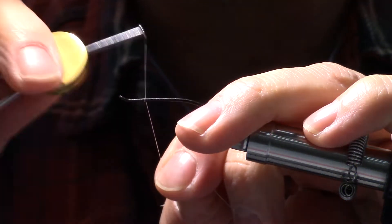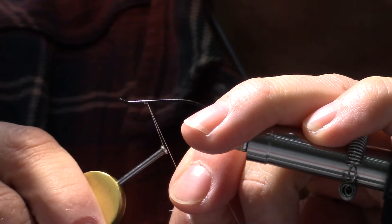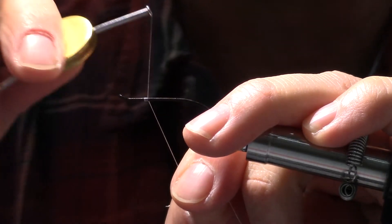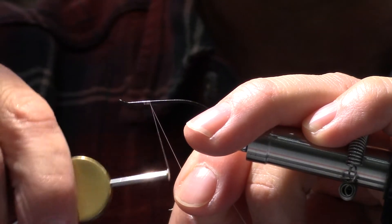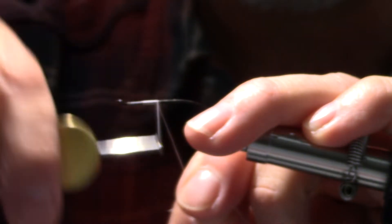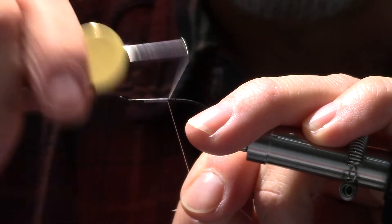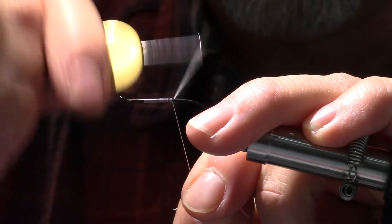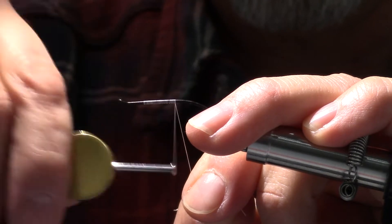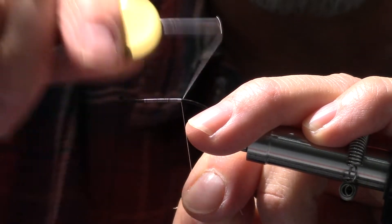Alrighty. So what's the hook you're using? That is a Dairiki 899, size 6. Laying down a thread base here. What thread are you using? Just a Danville six-aught white.